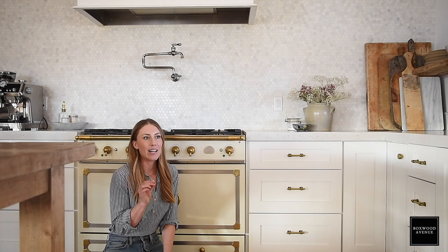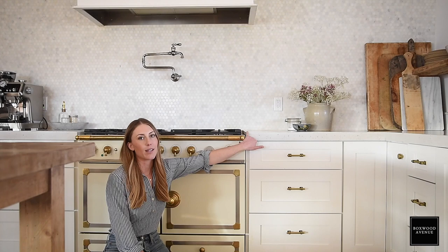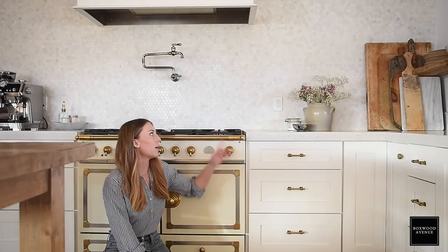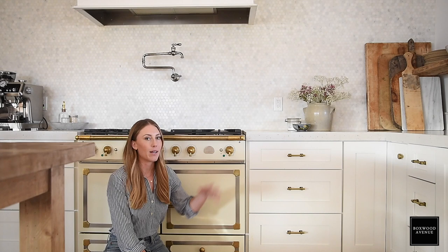In my Kitchen Regrets video I talk about how this was installed — I think incorrectly. This metal piece should be flush with the countertop. I know I could change that because the feet are adjustable, but they've caulked in the little air vent in the back, so I'd have to remove that caulking and pull it out — it's more of a project than just raising it up. But it is adjustable, so if you're doing this, make sure you have it installed flush with your countertop.